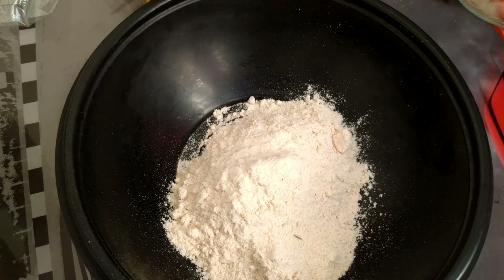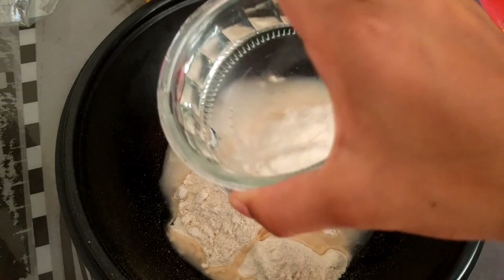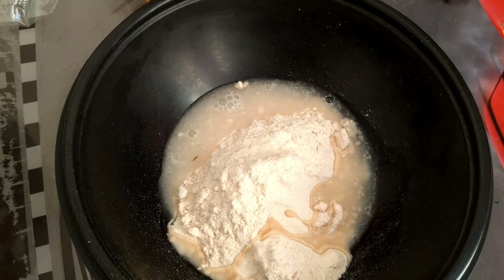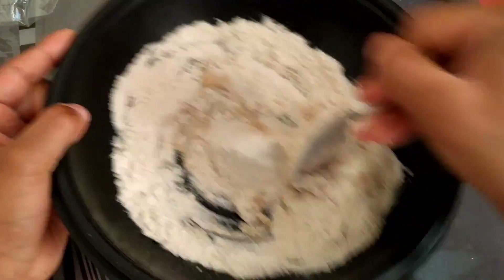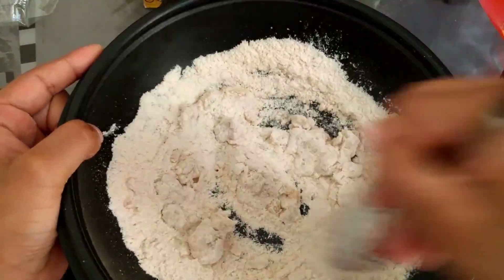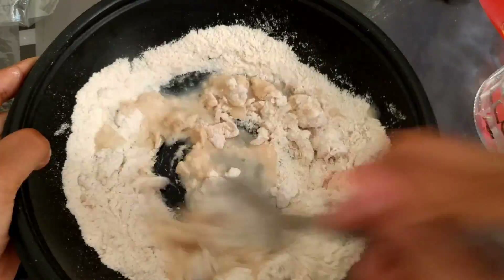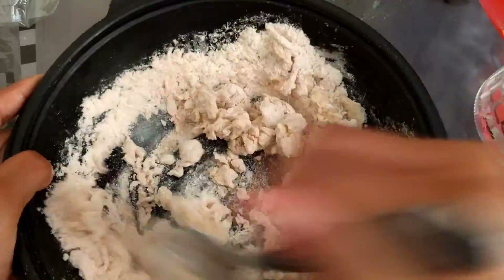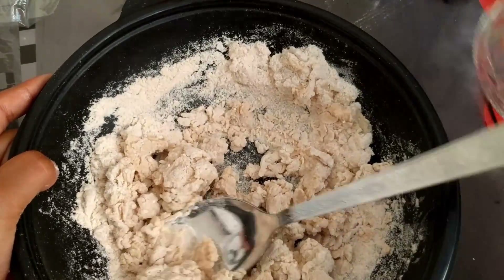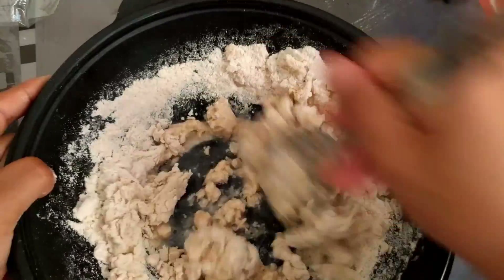Then next we can add our water — a little bit of water at a time, by the way. So we're not gonna just add the whole entire thing in one shot; we're just gonna keep on mixing little by little until it becomes a little bit kind of dull. You can make it as watery as you can, actually.